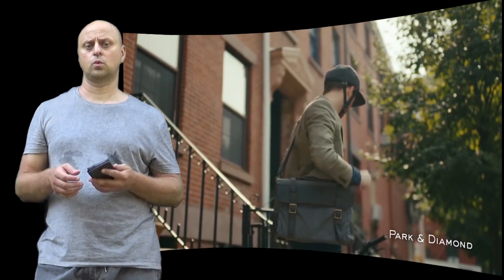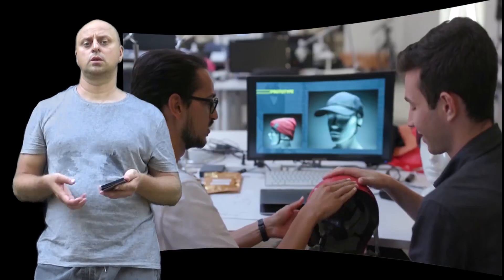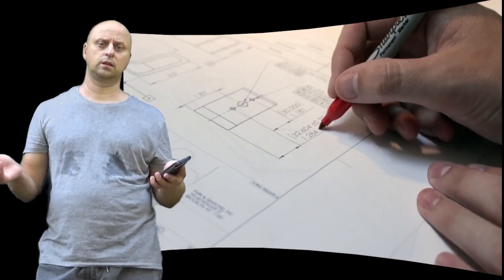That's why the Park and Diamond collapsible helmet is so interesting. The folding helmet features a fabric outer skin that gives it the baseball cap look, and an inner skin for a comfortable fit on your head. Both are removable and can be hand washed, or swapped out when new styles are introduced.